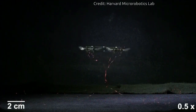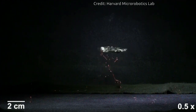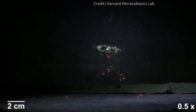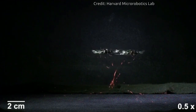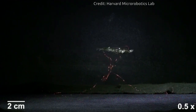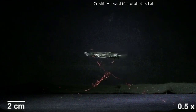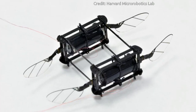The soft actuators can be easily assembled and replaced in these small-scale robots. One advantage of small-scale, low-mass robots is their resilience to external impacts. The soft actuator provides an additional benefit because it can absorb impact better than traditional actuation strategies. This would come in handy in potential applications such as flying through rubble for search and rescue missions.